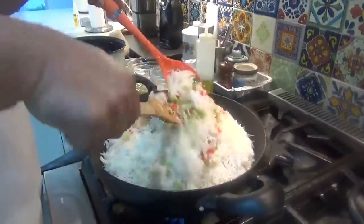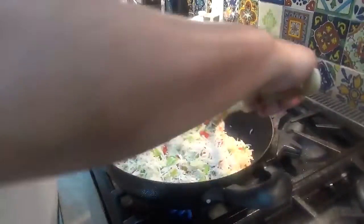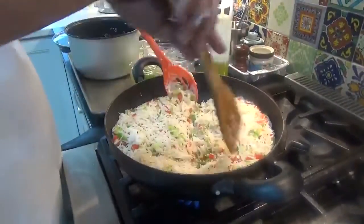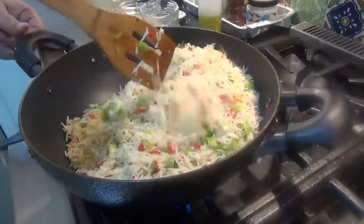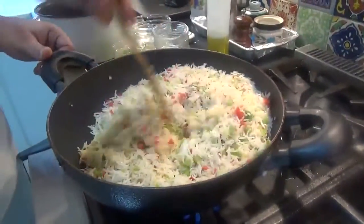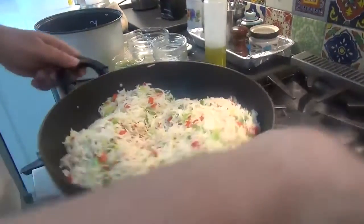I like to use two spoons or spatulas for this. Because we'll eat this rice with the chicken, I don't want to over-season it. The fried rice is all done — the taste is good, it doesn't have too much salt. Perfect to eat with the cumin chicken. I'll shut this off and put it into a platter to serve.